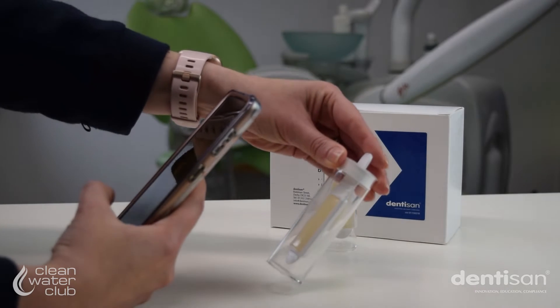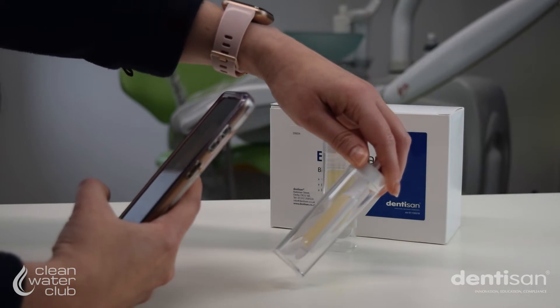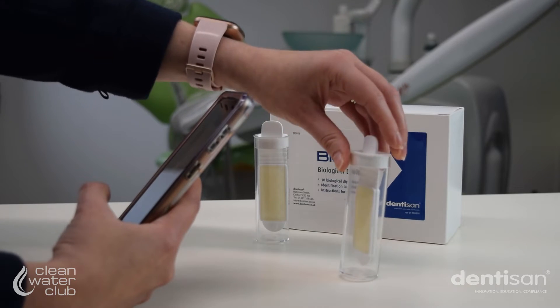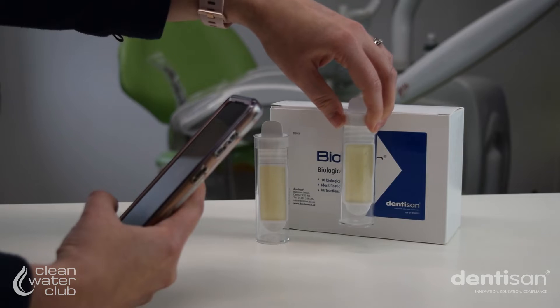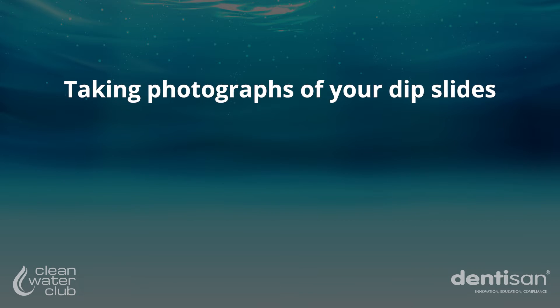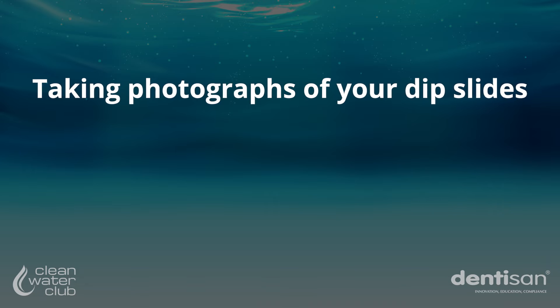Once the required incubation time has been reached, photograph each side of the paddle for each water test. One clear photograph of each side of the dip panel is required for each sample, so that's four images for each chair.